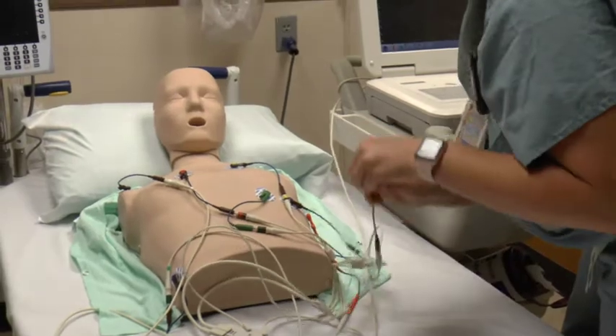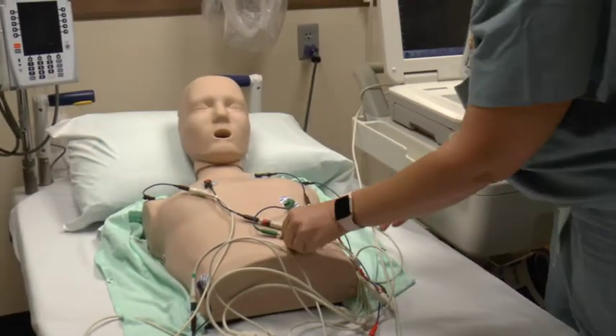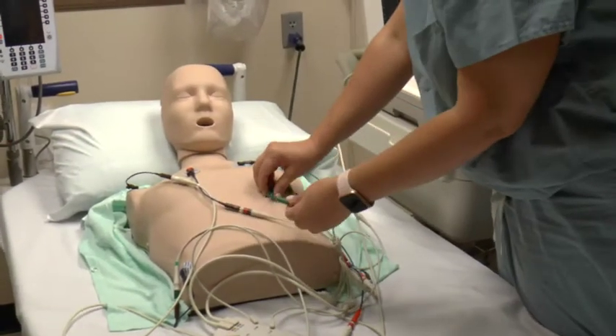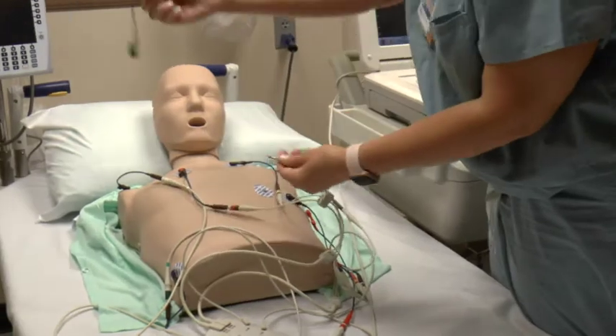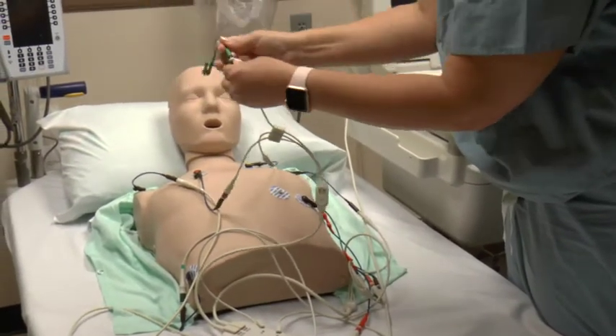Don't go by the colors — go by what it says on the leads, because sometimes they switch out the ends of the leads and the colors aren't right. So go off of what those labels are saying.